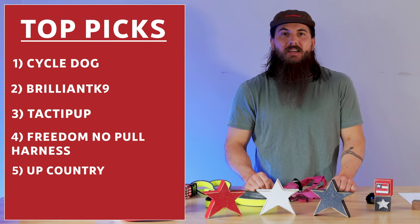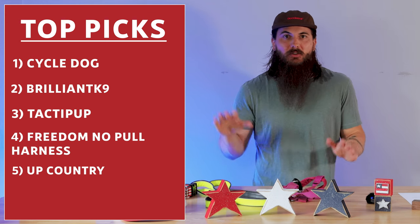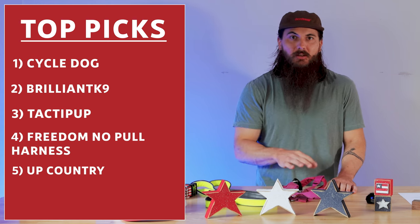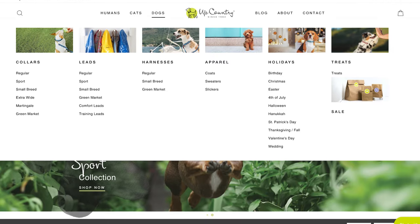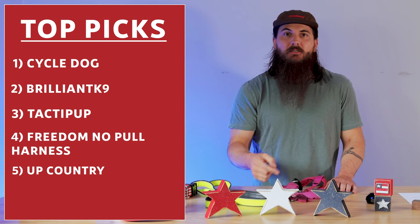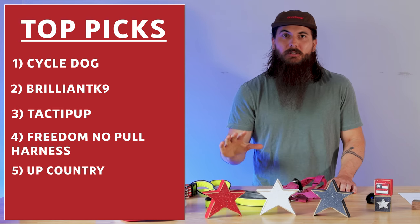Next is Up Country. These guys have a ton of products across collars, leashes, harnesses, and a ton of other stuff. Pretty much all of their pet products — and they also make treats — are manufactured in the USA. So definitely check them out for a lot of good style options.